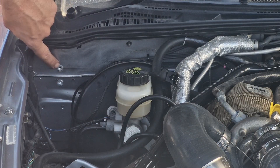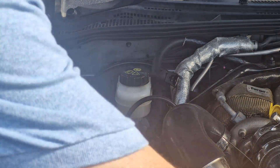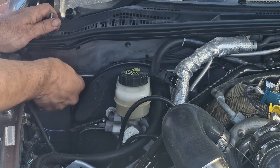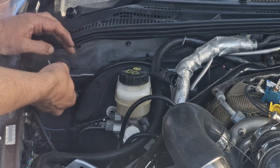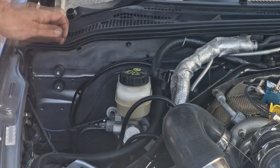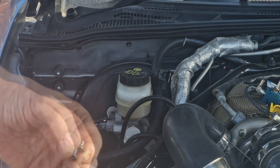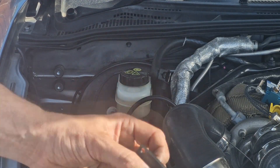I put some M6 rivnuts into the back firewall — this is where I'm going to mount the MAC valve. You've got a load of bobbins, and they won't be able to turn once I put the other screws in, which should isolate it from any noise. Getting the countersunk bolts — they're 8mm long, could be a little longer but they'll be fine. I put a bit of screw lock on there and that's what we're going to use to attach the plate.